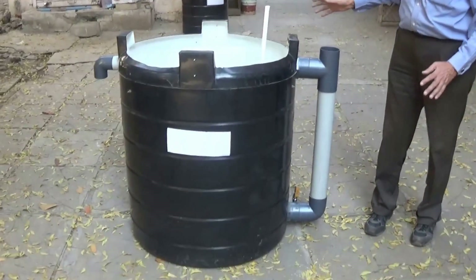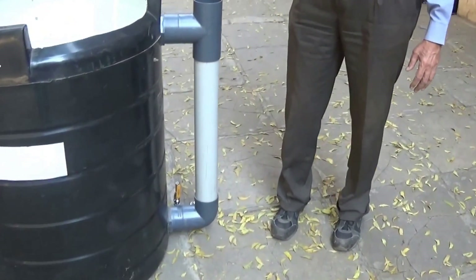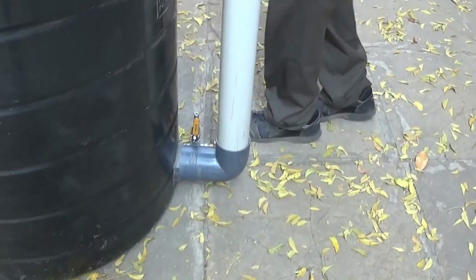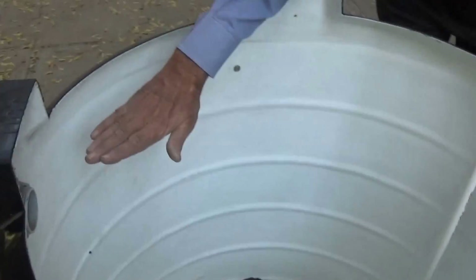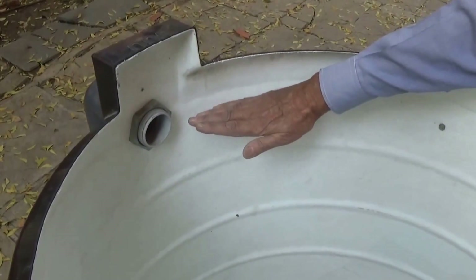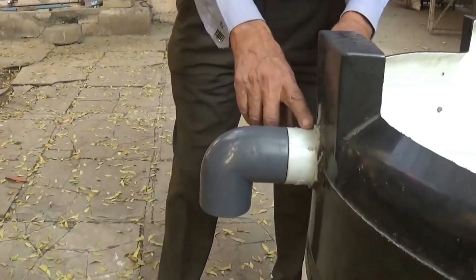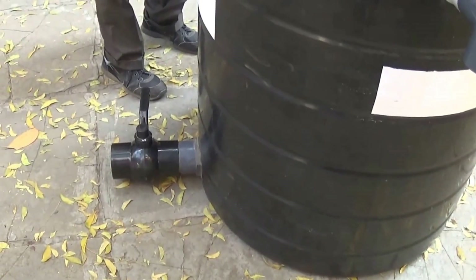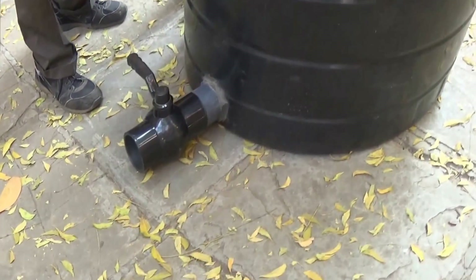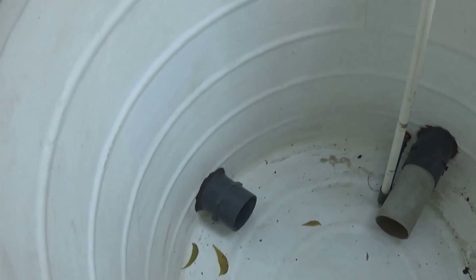This is the digester tank of the biogas plant. This is the inlet assembly through which we pour in the input — it goes in through this pipe into the digester. This digester is full of water up to this level, and any excess water goes out through this outlet. This is for overflow of the effluent. This is the drain valve for removing anything that is undigested debris that accumulates in the biogas digester.